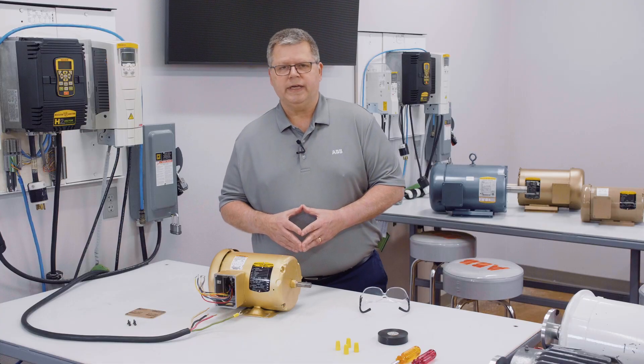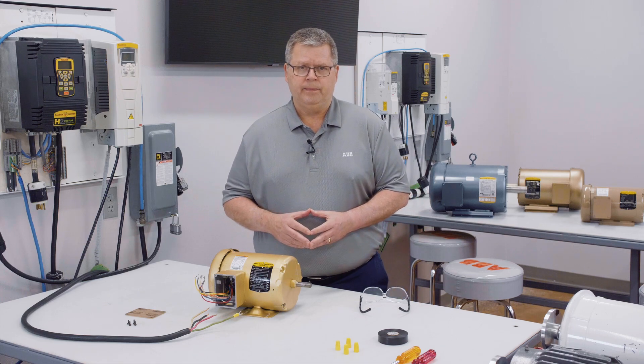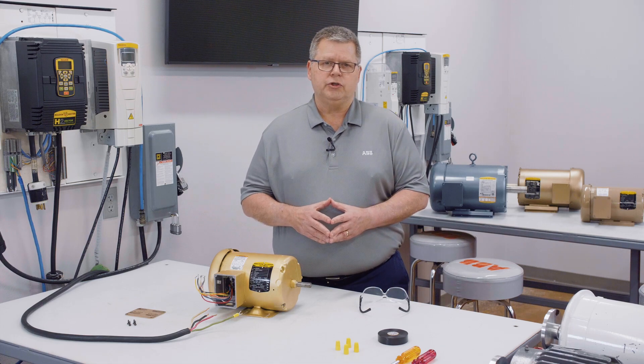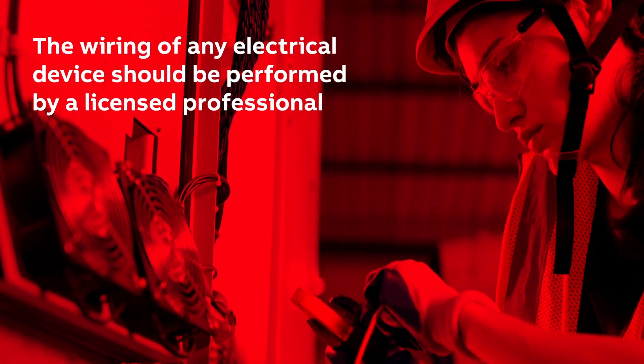First, safety is paramount. This video is to help you understand how a three-phase AC induction motor is wired. It is not a how-to video per se — this video is to show you the principles only. The wiring of any electrical device should be performed by a licensed professional.